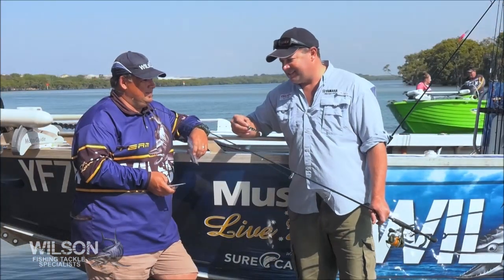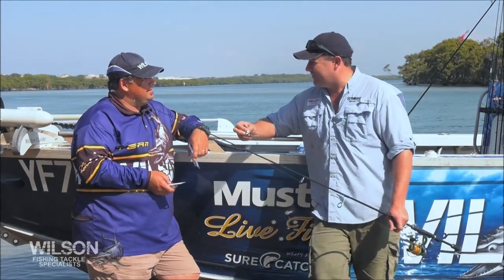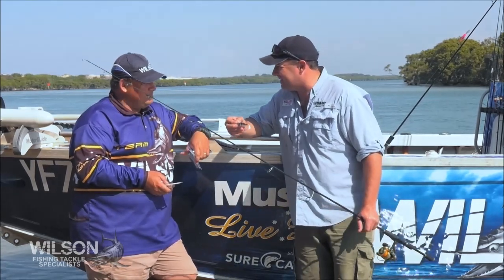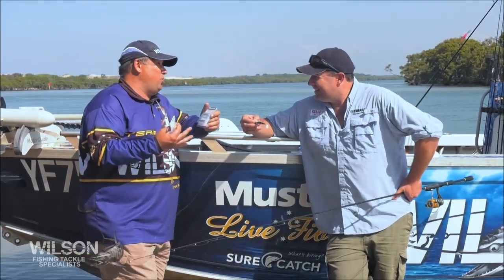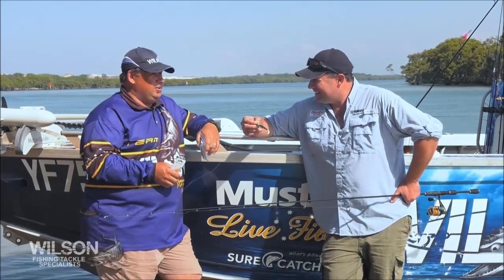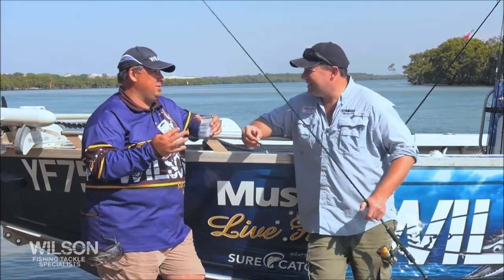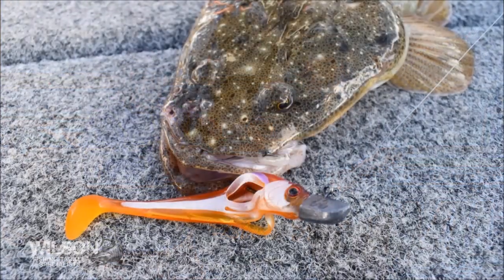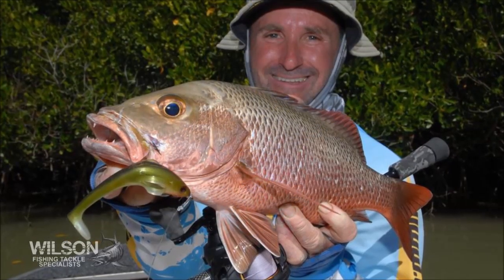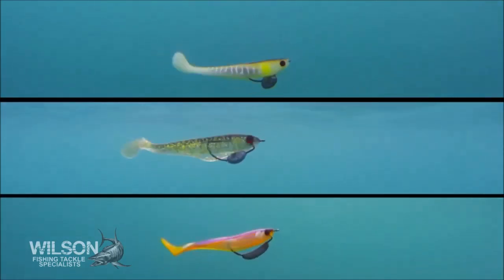I'm with Dicko from Wilson and mate, I've fallen in love with the Zerek Flat Shad over the past few years. They're just such a versatile soft plastic that catch pretty much anything. They do mate. Well they were designed for the Barramundi market, but we've found over the last few years that modifying and putting a normal style jig head in there, they're absolutely deadly on Flathead, Trevally, and things like that. Actually on the bigger sizes out on the reef for the snapper and the big red emperor, they've been working really well.